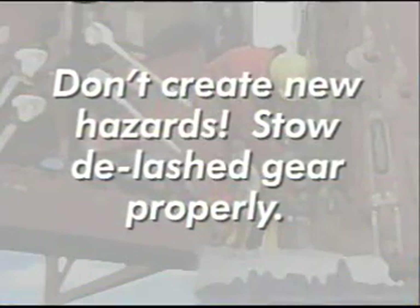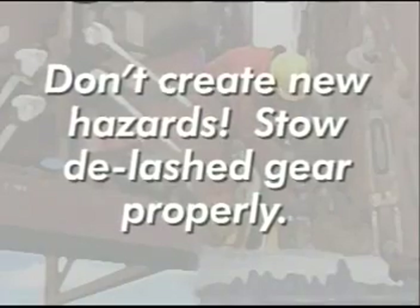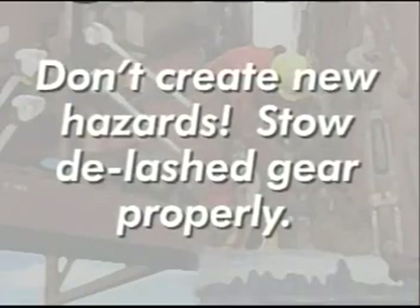Think safety first. Don't create new hazards during the de-lashing process. Stow the de-lashed gear properly.